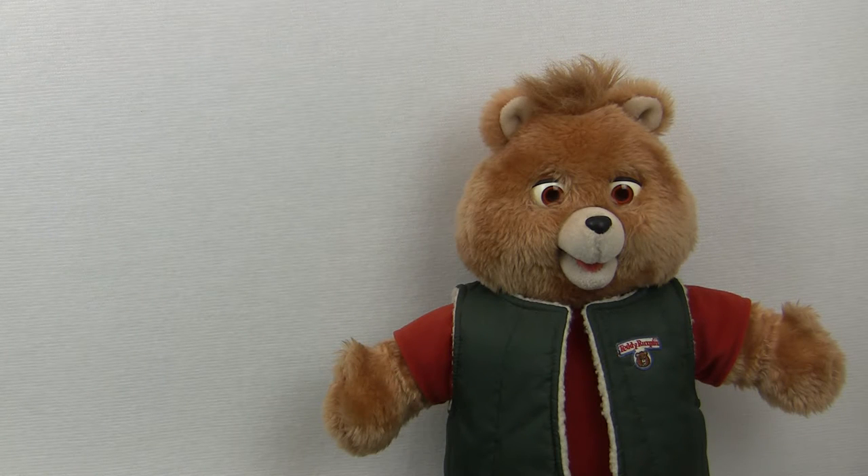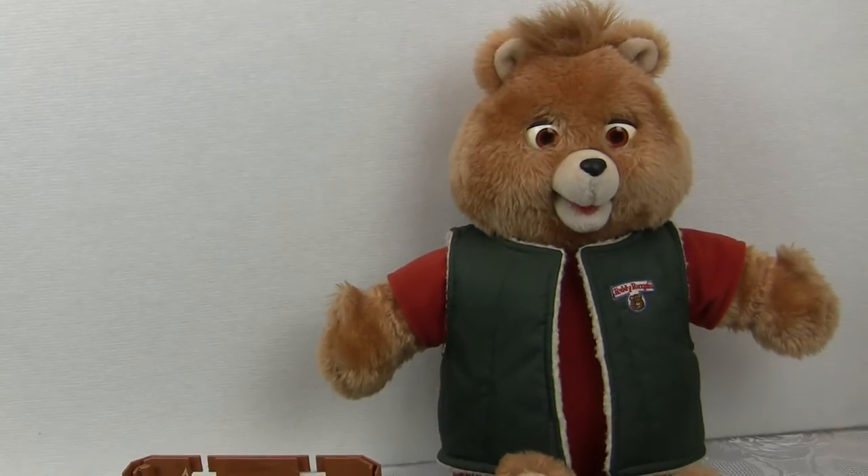Hello and welcome once again to Workshop 1138. I'm Robin and today I'm going to be looking at servo motors.